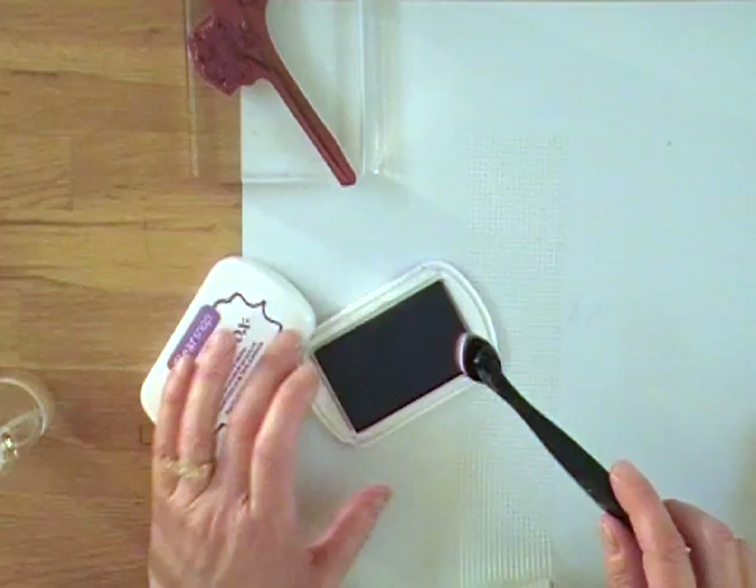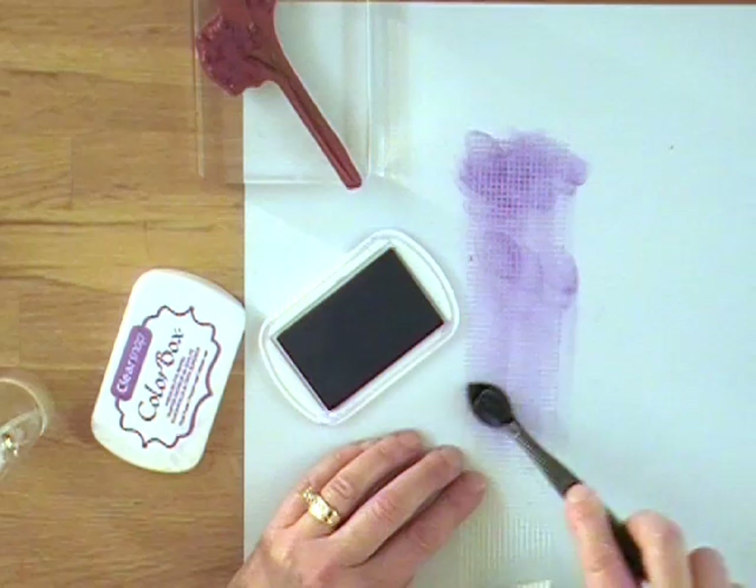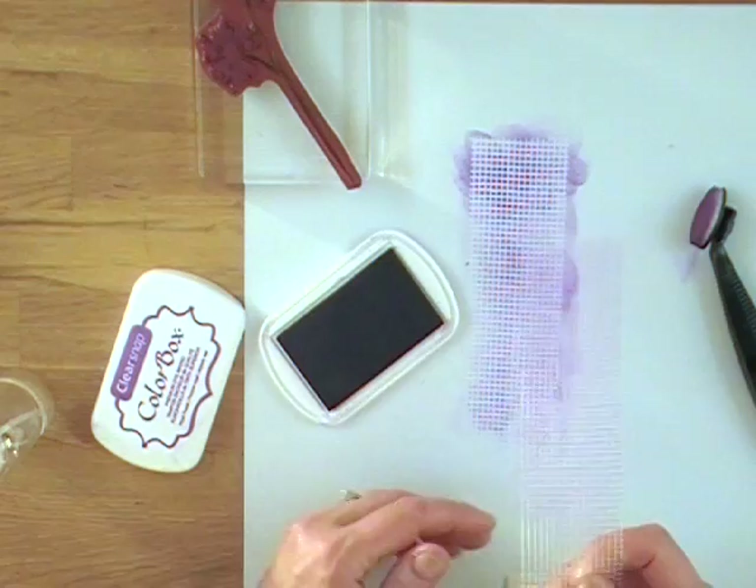You take your drywall tape and make it whatever color you want. I have some ColorBox dye ink in purple to match my Smooch and an applicator — I love these styluses, and the white foam tips from ClearSnap are a must-have. Just dab your ink over the drywall tape and you have custom magic mesh.